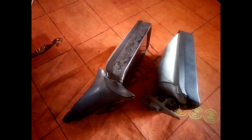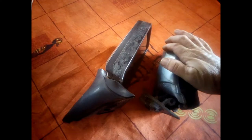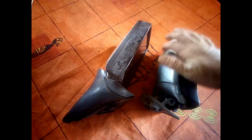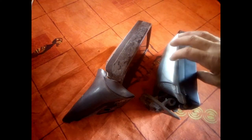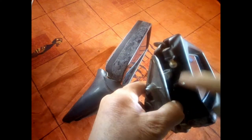Hi there, today we're going to be speaking about the mirror on the Mercedes S-Class W126. That's the mirror I used to have on my vehicle and as you can see it has a problem.